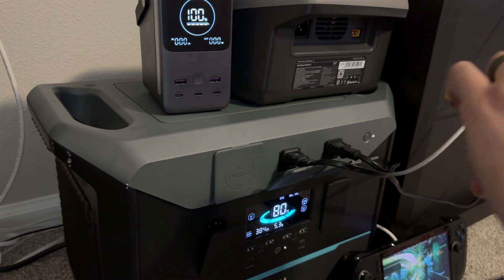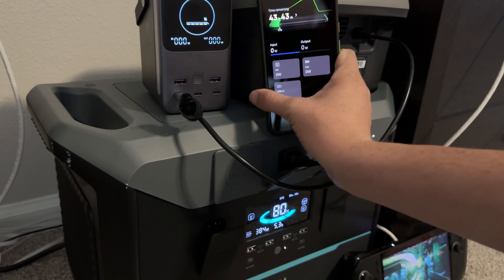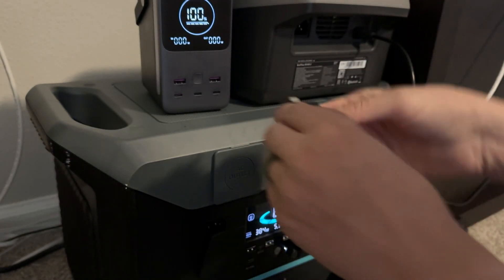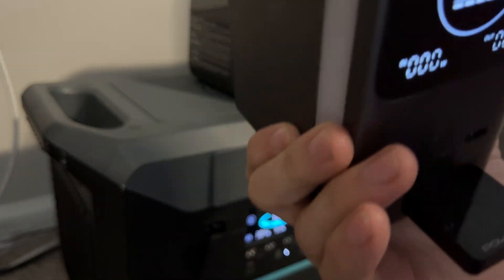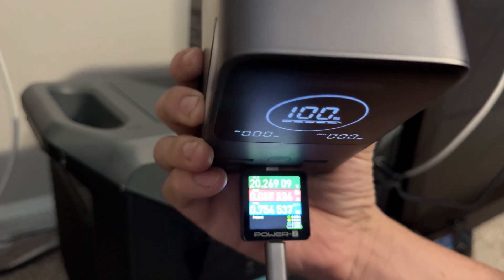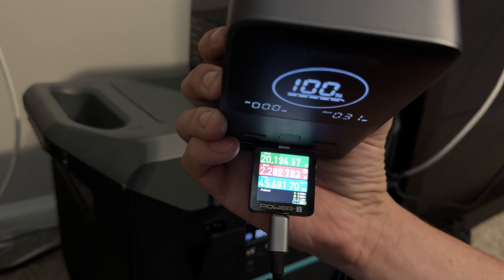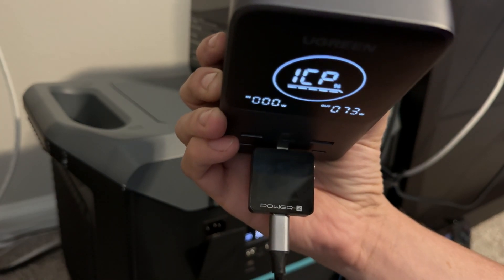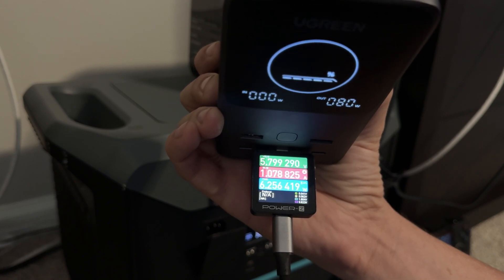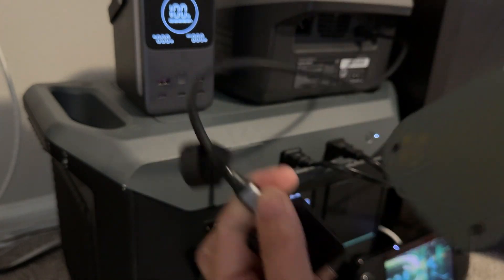I want to get an idea of what's going on, so I'm going to use this tester — plug that in and try to get it on video. Plugging it in to see what it's doing. Huh — 20 volts. I don't get it. Alright, let's try something else and see if this will work.